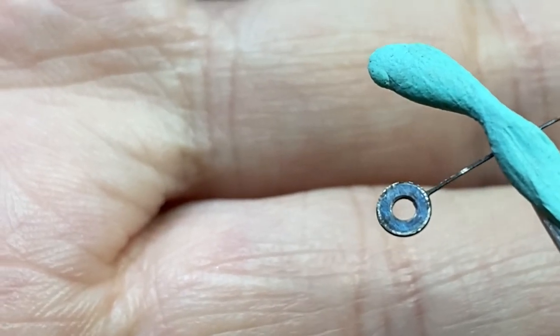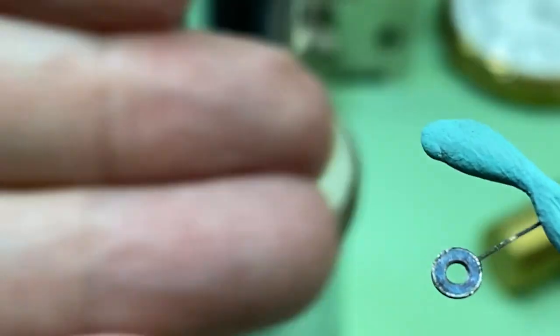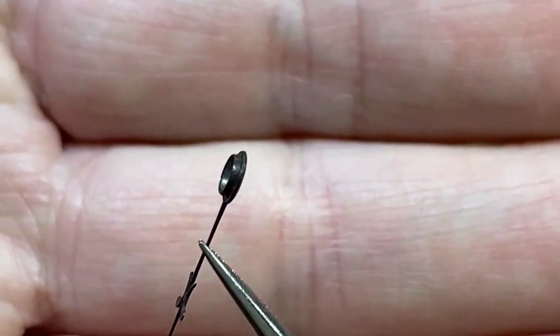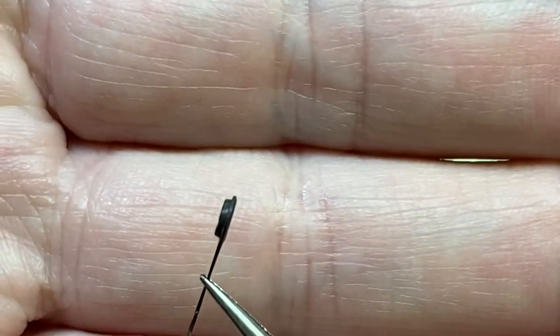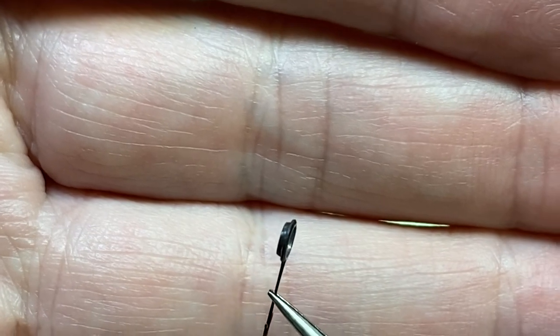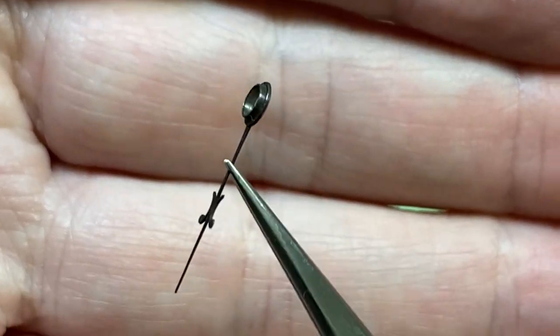Next we're going to work on our hour hand and close the hole up on it too. It's a little bit different than the minute hand because it has a tube on one side of it.